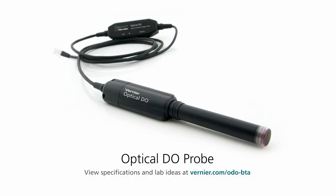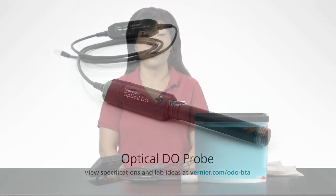Vernier now offers two choices in dissolved oxygen probes: the dissolved oxygen probe and the Vernier optical DO probe. The dissolved oxygen probe is slightly less expensive but requires several setup and calibration steps. The optical DO probe may cost a little more, but it's virtually plug and play. Let's take a closer look at the optical DO probe.